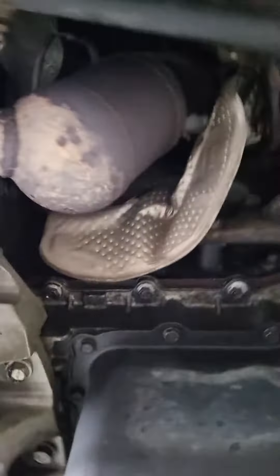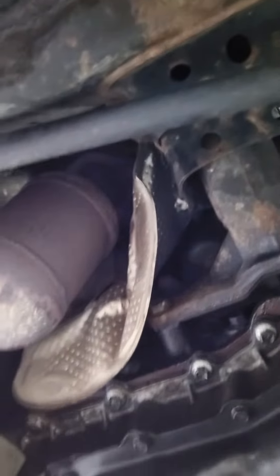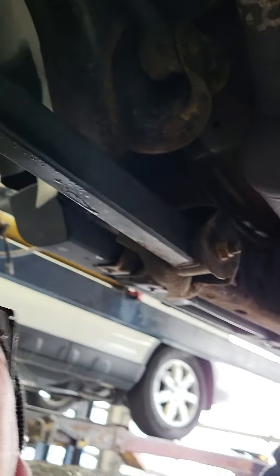The exhaust system was all bugged up here, and then the front pipe bolts. I don't know how someone could drive around with their exhaust system rattling and leaking. It just blows my mind.